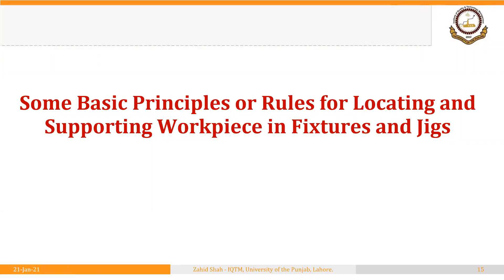Welcome to lecture 1-2. We were discussing methods and principles for locating and supporting workpieces in fixtures and jigs. In the previous segments we discussed the concept of restricting degrees of freedom. In this segment we will discuss some principles or rules for locating and supporting workpieces in fixtures and jigs.